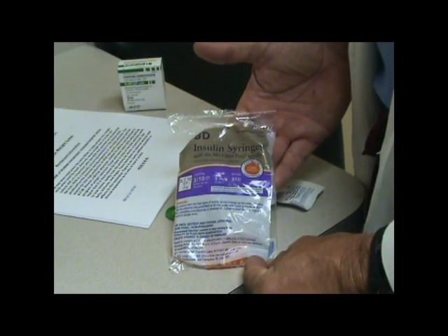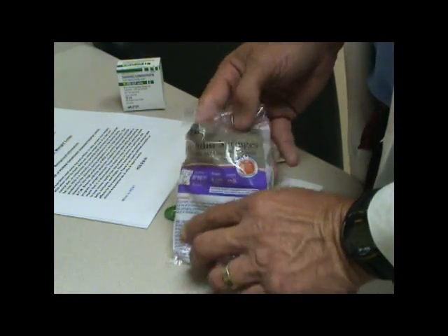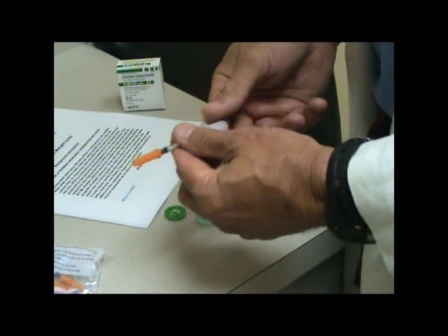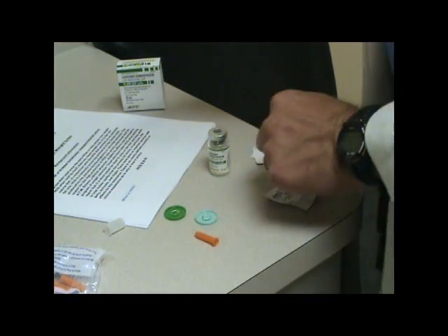These are the insulin syringes I like to use. They're the 3 tenths cc, 0.8 millimeter, 31 gauge needle. They're very small. Remove the cap, and then remove the second cap.